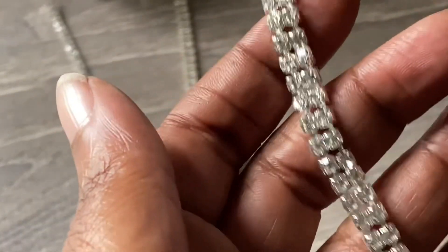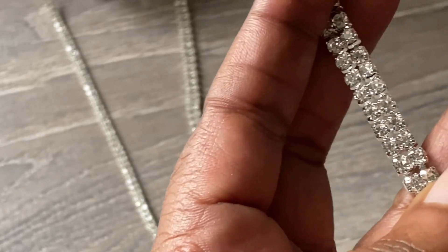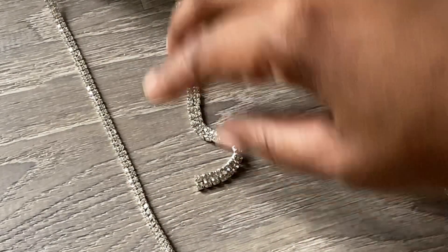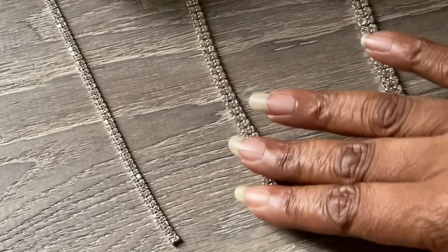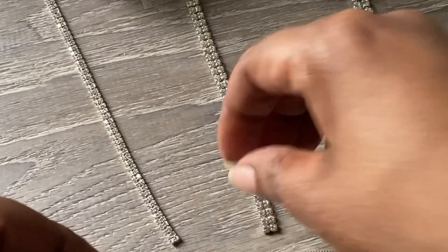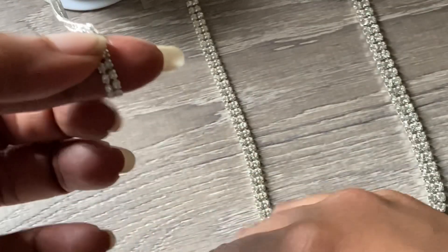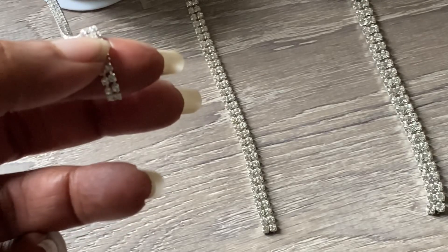And this one is four millimeters — this is the one I generally use if you've seen some of my older videos where I make letters and things like that. So how they go about sizing these is by measuring one of the gems on one side. This is a two millimeter if we hold it up.